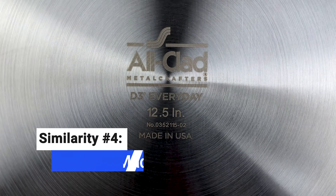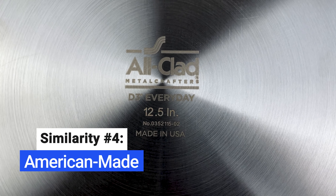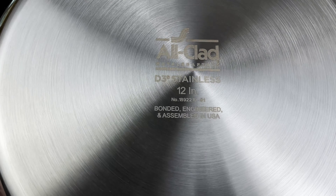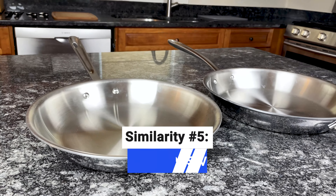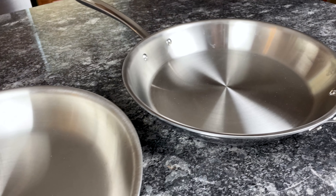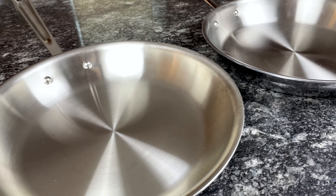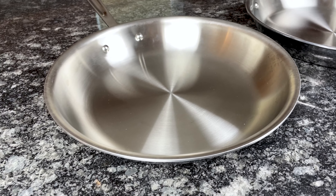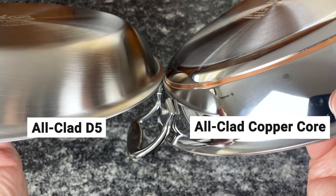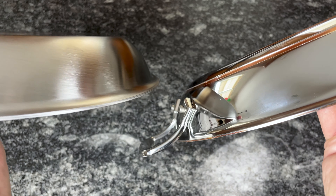The pots and pans within both collections are made in the United States, but the handles and lids are made in China and assembled in the U.S. D3 and D3 Everyday are relatively expensive compared to other brands, but within All-Clad's lineup, these are two of the least expensive stainless steel collections. Other collections, such as D5 and Copper Core, have a five-layer construction and therefore are significantly more pricey.